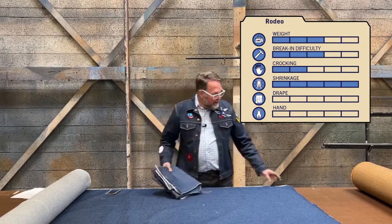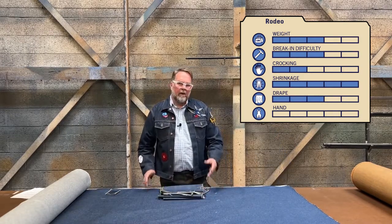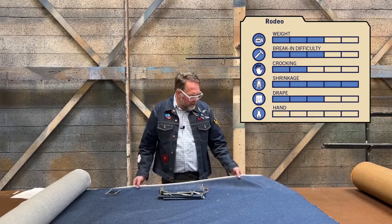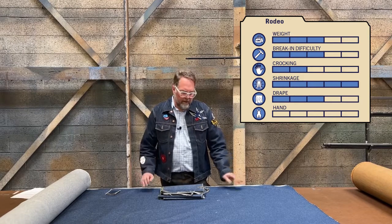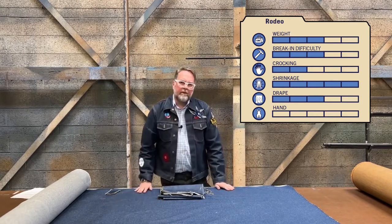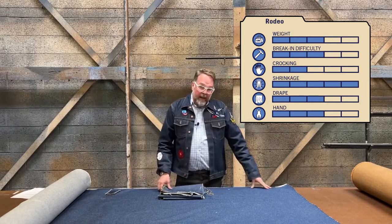Drape gets a three as well. This is going to have some nice drape to it once it's broken in. It's pretty decent to start with, but it will continue to get softer and softer. And for hand and the feel, you do feel texture — there is texture to it, but the ribs are nice and soft. So it gets a three on that score.